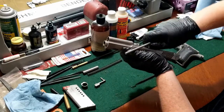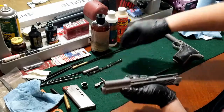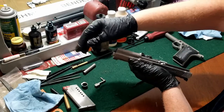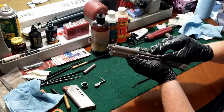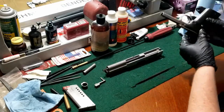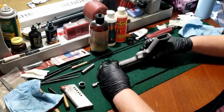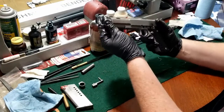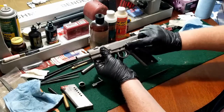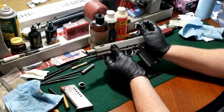Most of the barrel is actually locked into place. Then our recoil spring, drop it upside down. We can take our frame, drop it right into place, slide it together, line up the slide lock with the pin on the frame.